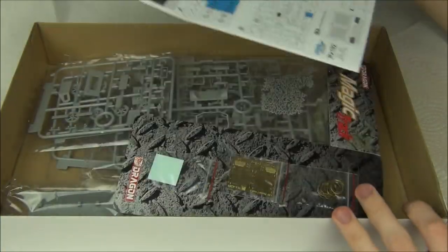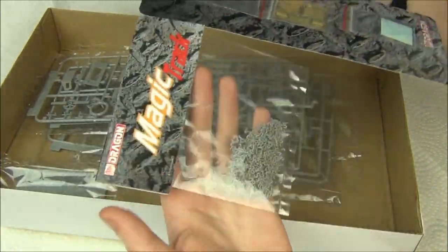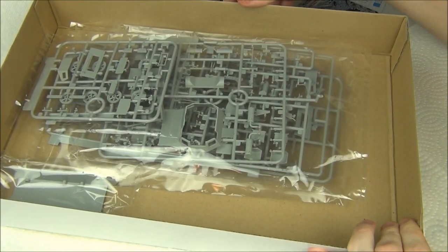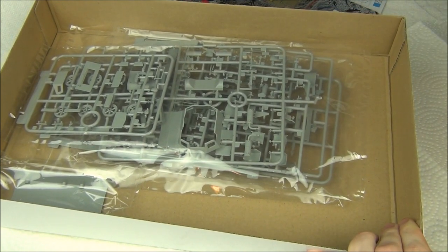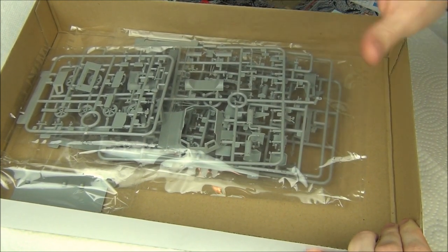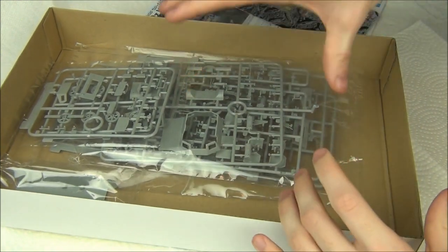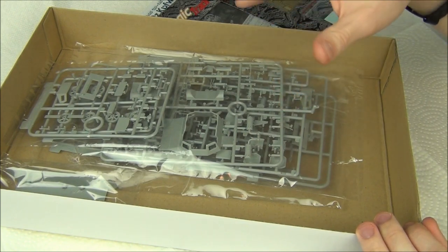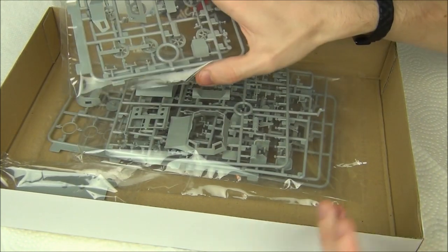So inside the box we have basically the instructions, the Dragon card which is basically all the goodies — the decals, the PE, and the tracks — and then we have only really a couple of sprues. It's a very small tank as I mentioned earlier, and there's no interior detail whatsoever, which is kind of fine by me. If you want to do an interior, I'm not sure if they release a kit that has one — one of their Panzerbefehlswagens, which is a command version without a turret and a higher superstructure kind of thing. I think those might have interiors but I'm not sure.